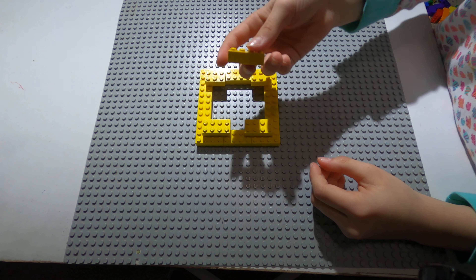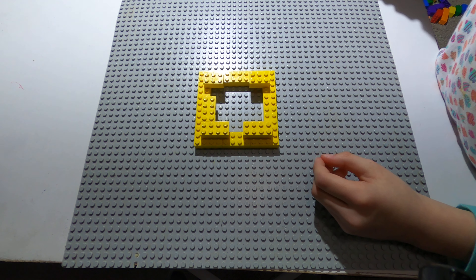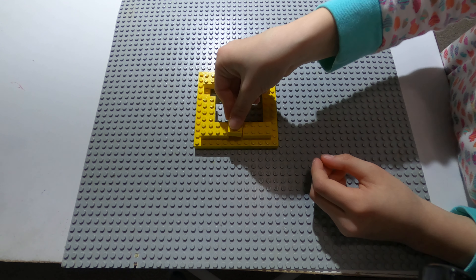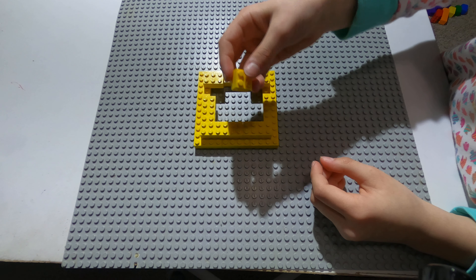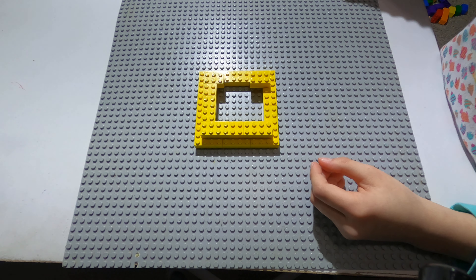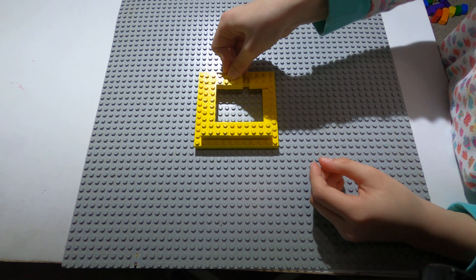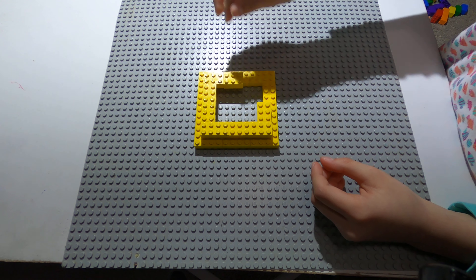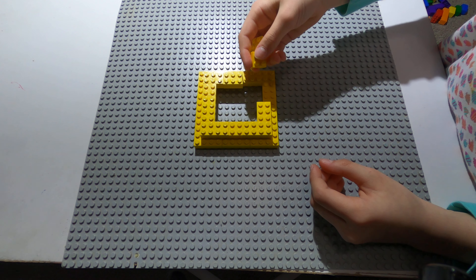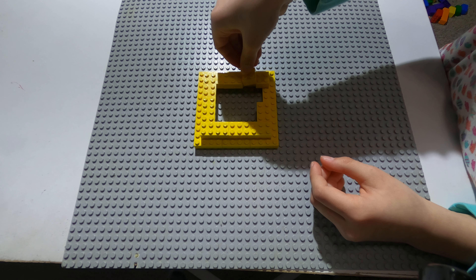Now you take a rectangle, put it in here like this. Then a square in here, another square here, one of these in here, then this one right here.